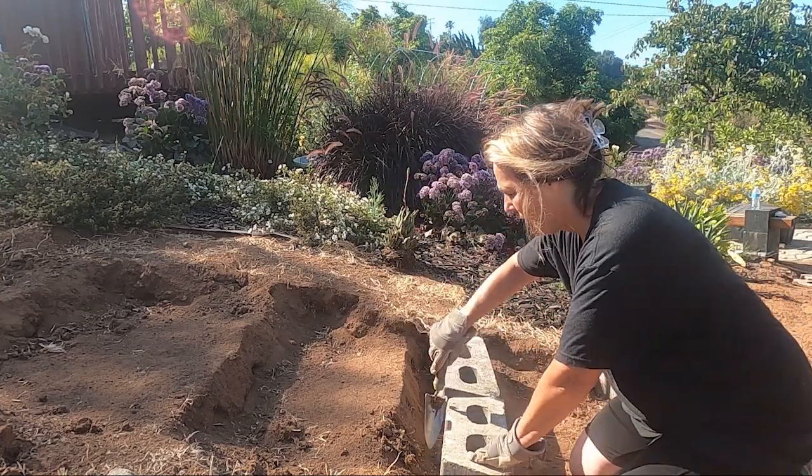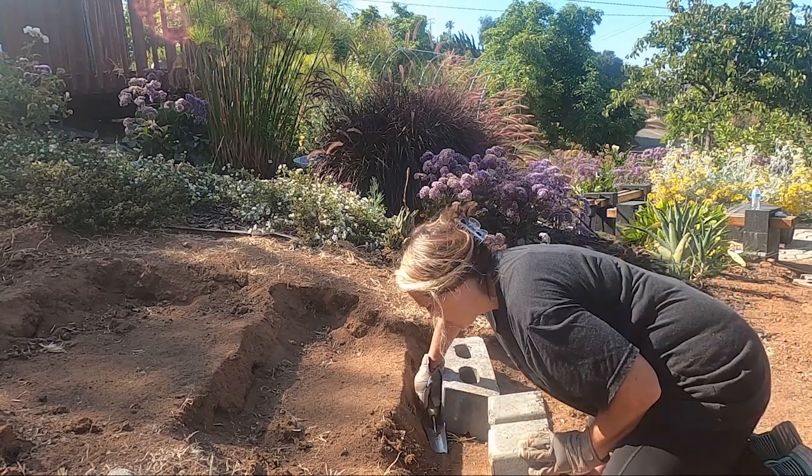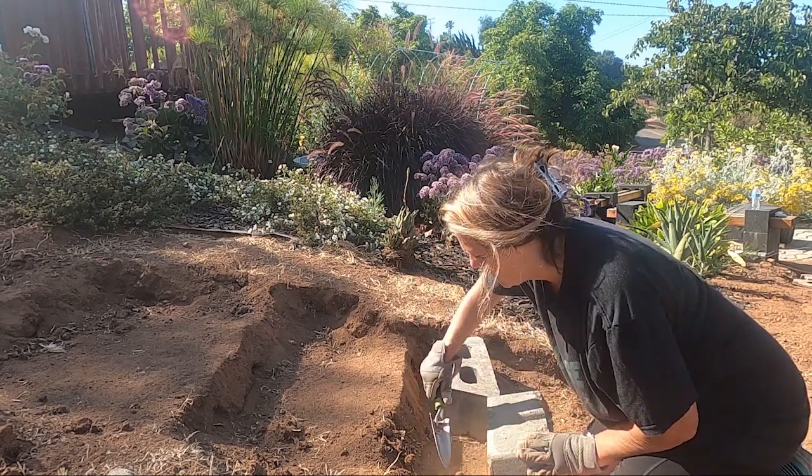It's too high on the back end, so that means I need to excavate some of this dirt from the back, because what you want to do is level these out.